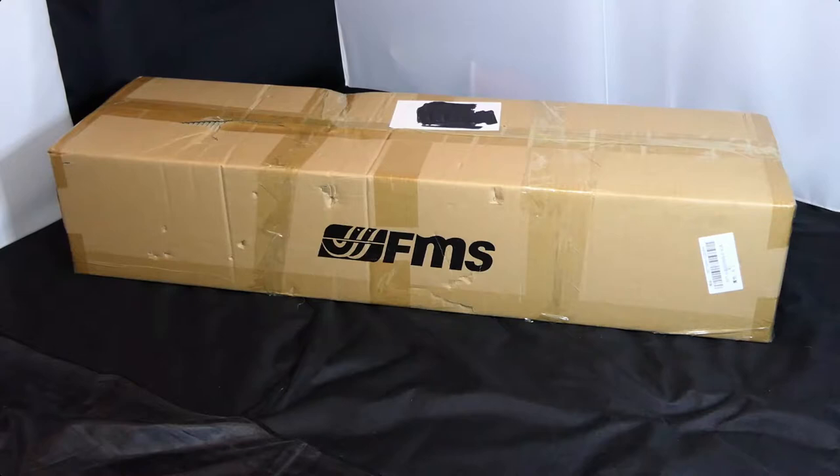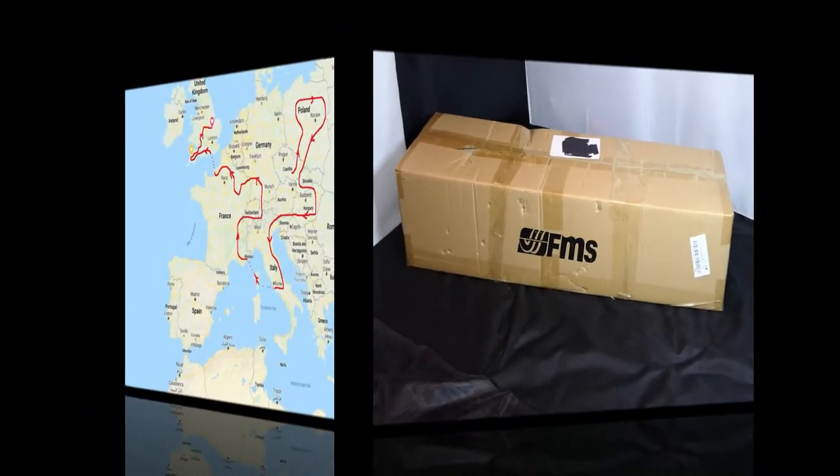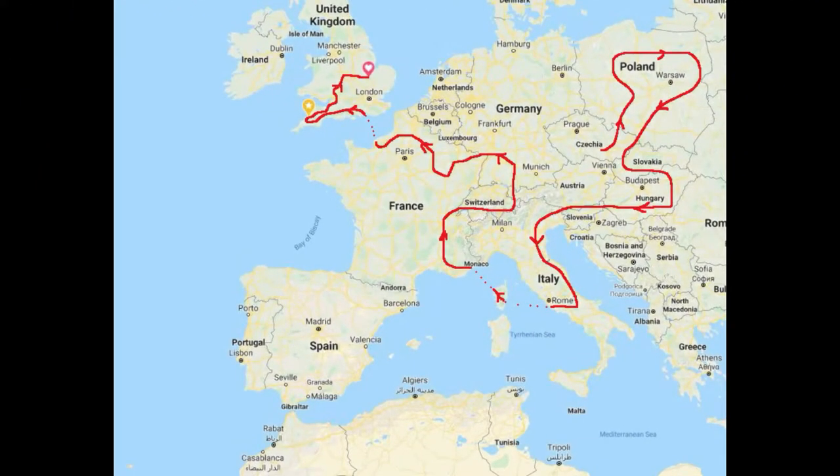Hi everyone, welcome to my channel. I hope you're all staying safe and well. This is box number two from the two items I purchased from Banggood. The items were in their Central European warehouse, which is in the Czech Republic, or Czechia.